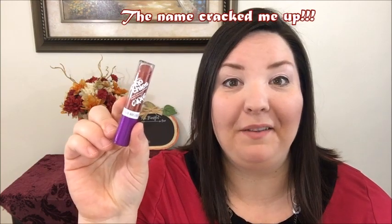Alright, let's get started with these CoverGirl Smoochies. This actually made me laugh when I first found it at Big Lots about a year ago. This is very similar to the color I already have, so I'm going to try this one first. It's a really beautiful color — I love these kind of coffee colors. Let's get started.